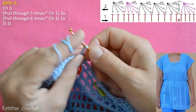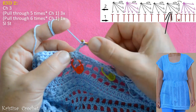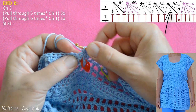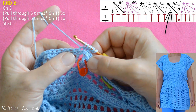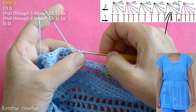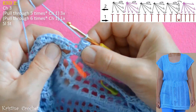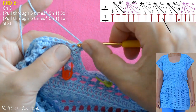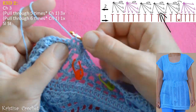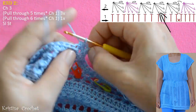Do chain 3, skip 1 chain, go into next and pull through, into next chain pull through, go into first half double crochet and pull through, then into next pull through, and into next pull through. We have 6 loops on the hook — grab the yarn and pull through all 6 loops. Then do chain 1. And now repeat — continue making stars across the round.